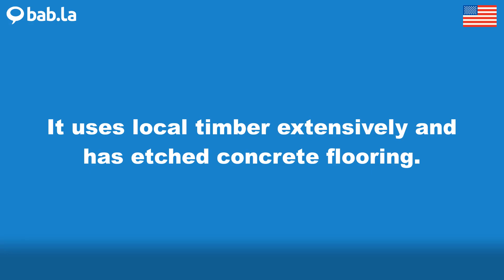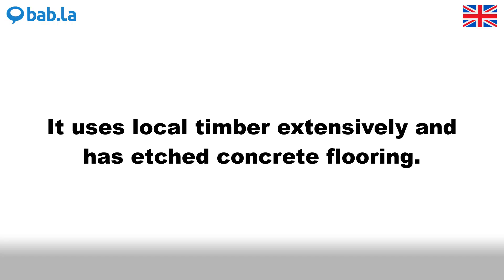It uses local timber extensively and has etched concrete flooring.